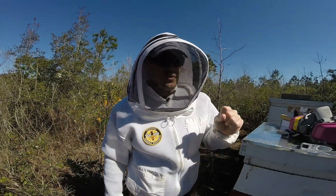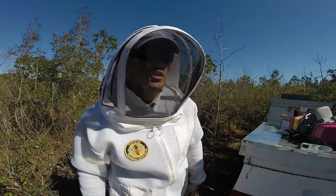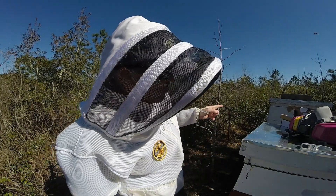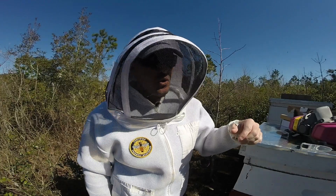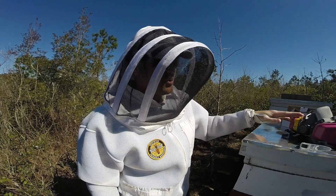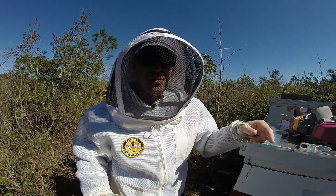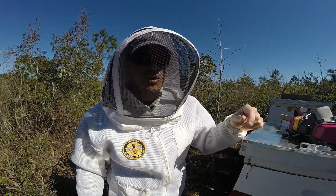Enough of me yapping — let me get a few things prepared. I need to light the smoker just to have that on hand, start down at hive number one, remove the honey super, and then get a few things going with the vaporizer as far as positioning the battery, getting the oxalic acid ready, and putting on my respirator. I'm going to do a few things off camera, and then when we come back we will be ready to treat hive number one.